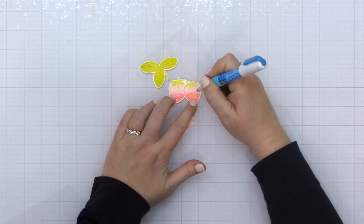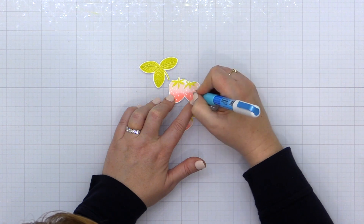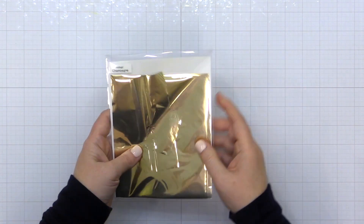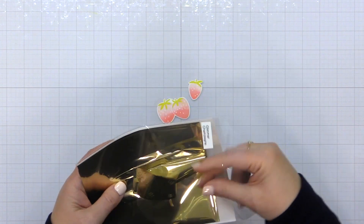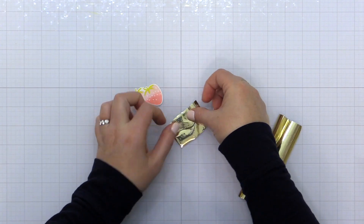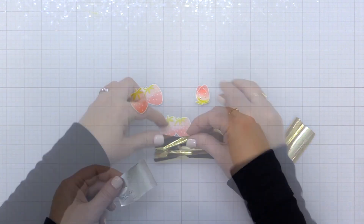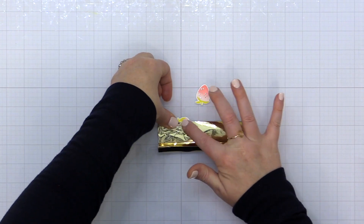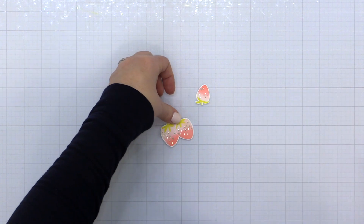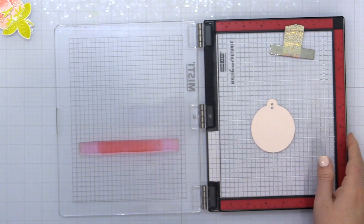Before I decorate the basket with a tag, I want to show you something I love to do with these strawberries. I take my Zig two-way glue pen with the roller ball on the end and add a little bit of adhesive to the seeds. I allow it to dry completely, then grab my champagne glimmer foil and press it onto the tacky adhesive — giving me adorable gold foil seeds on these strawberries. If you don't have foil, there is a seed stamp in the Strawberry Field stamp set and you could use that to stamp on the strawberries and add gold embossing powder instead.